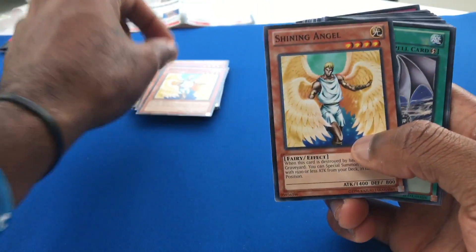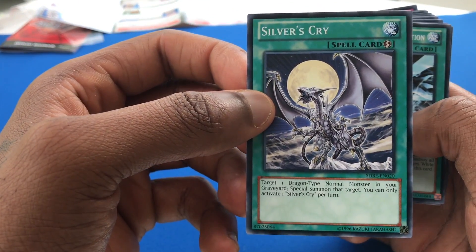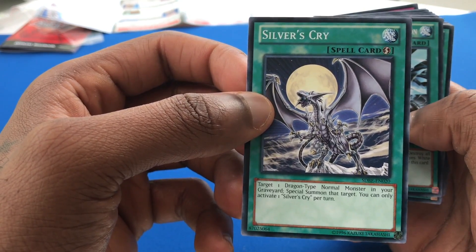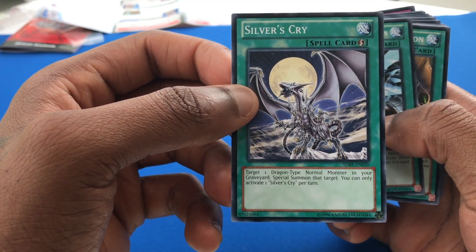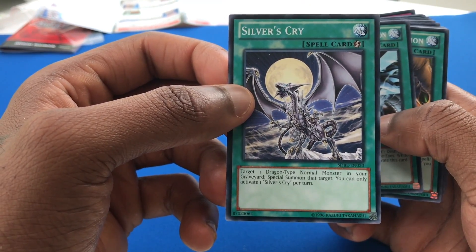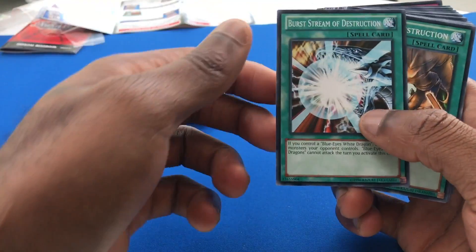Shining Angel. Another Shining Angel. We're looking at Silver's Cry — target one dragon-type normal monster in your graveyard, special summon that target. You can only activate one Silver's Cry per turn. Very good. So if you have Blue Eyes in your graveyard, you can basically special summon him — just flat out.